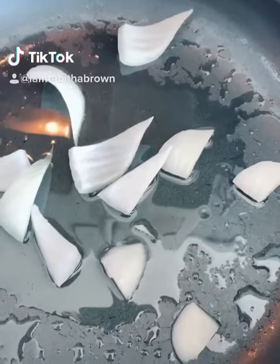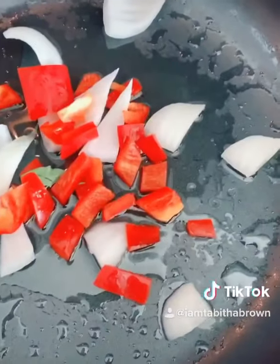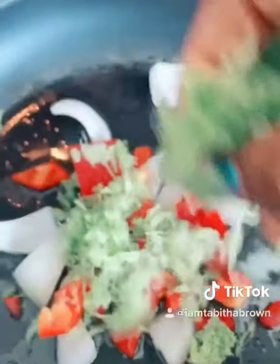I'm going to show you how to make a quick vegan lunch. Throw some onions in the sauté pan with grapeseed oil. Red pepper. Celery — pork from this morning.